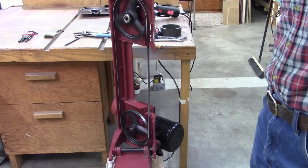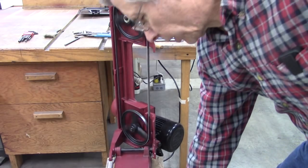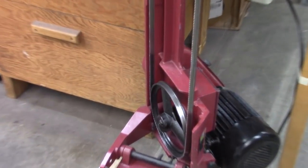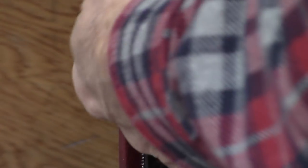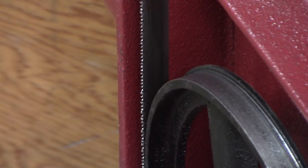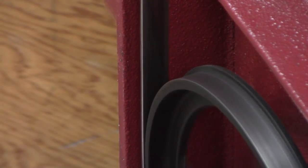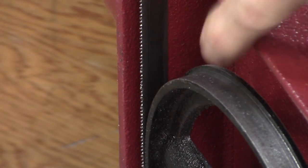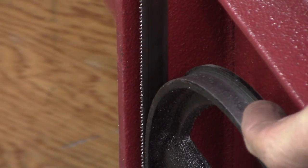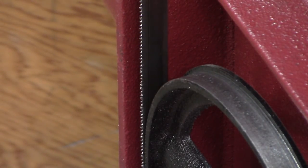If you hear that noise, it's not necessarily a bad thing. These wheels have a square ledge on the back, and all that does is stop the blade from falling off the backside — that's what's making the noise. That blade is riding against that ledge, and to some degree that's okay. But ideally you need the blade slightly away from that ledge. I'm going to leave that for now, but we may fine tune that later.